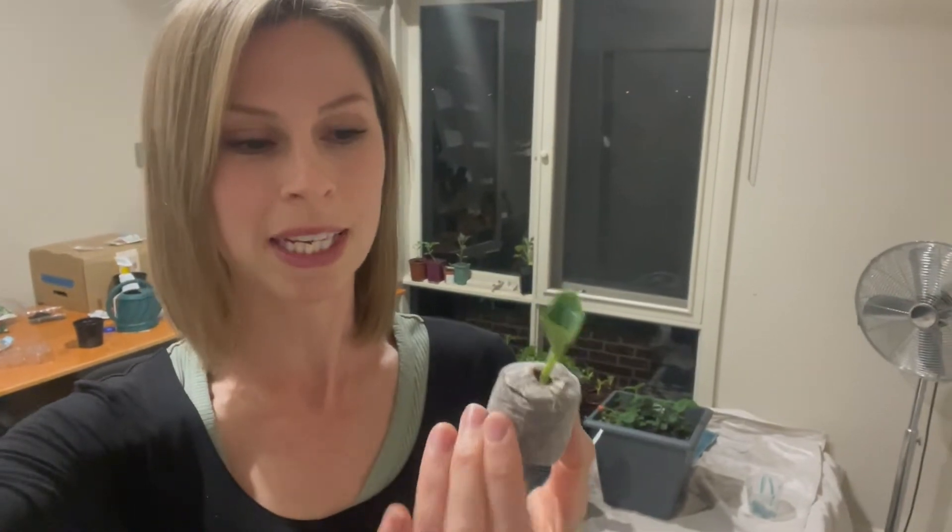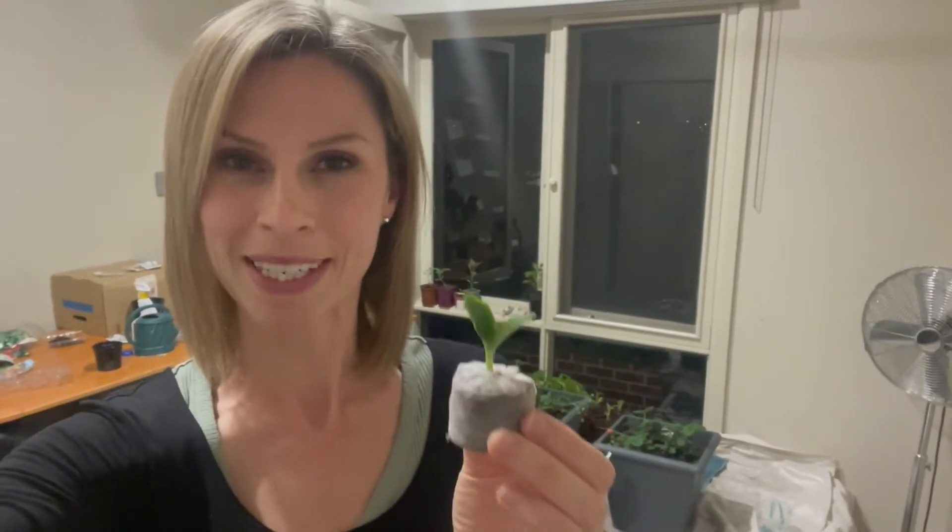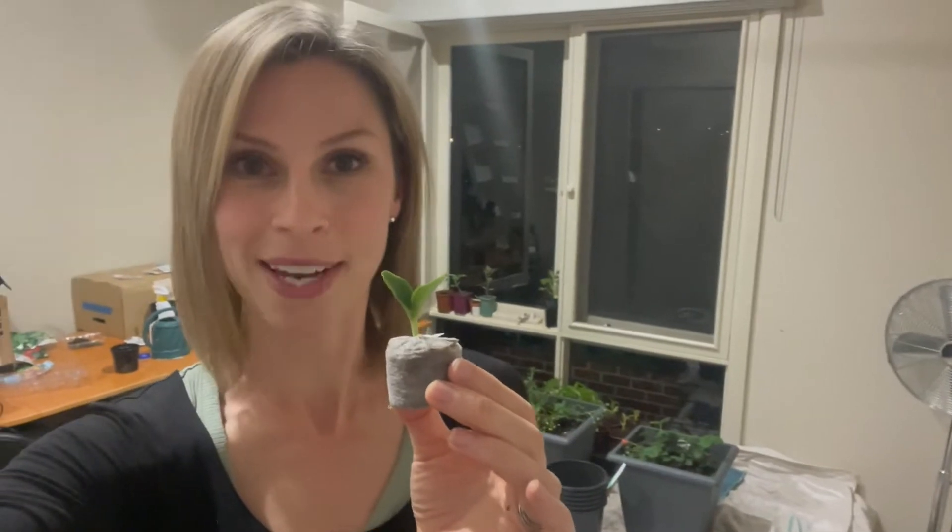I planted a whole lot of zucchini seeds at the same time for this experiment: some in the seed raising pellets or pods as I call them, some straight into soil — premium potting mix — and some in paper towel. It was really interesting what happened, so stay tuned to find out.